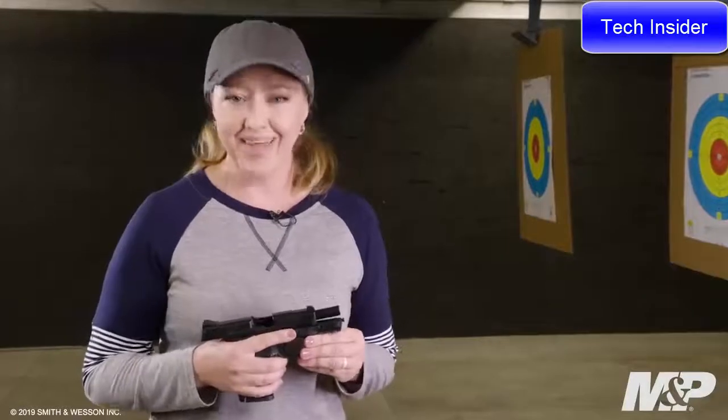The M&P 9mm Shield EZ is protection made easy. It's ideal for someone looking for a firearm for home defense, personal protection or just shooting on the range — it's one you'll definitely want to check out.